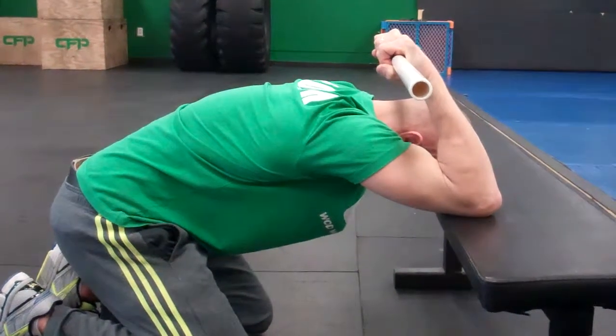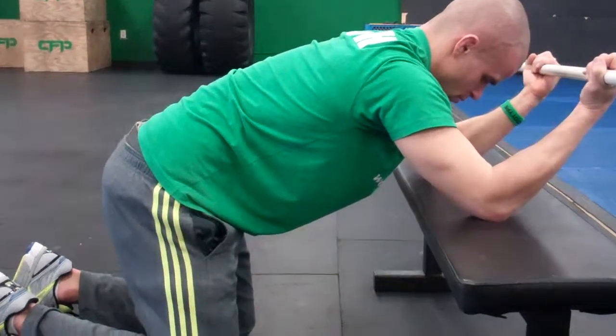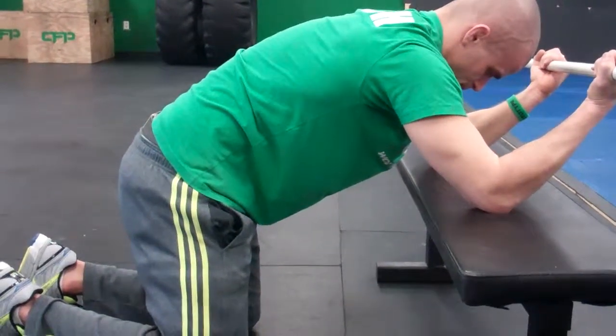For reps on this exercise: two to three sets, six to ten repetitions — full inhale, exhale on the bench T-Spine mobilization.